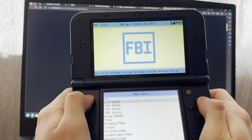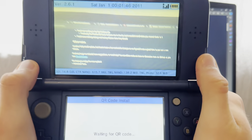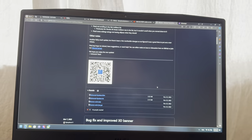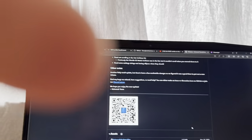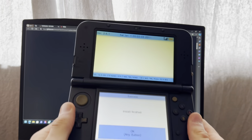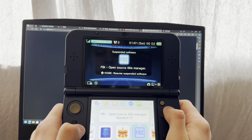Then you're going to browse all the way down to Remote Install and then Scan QR Code. Scan this QR code that I will give you right now — pause the video if you need to. That's the code, and then this is going to finish. Press home and X out of that.